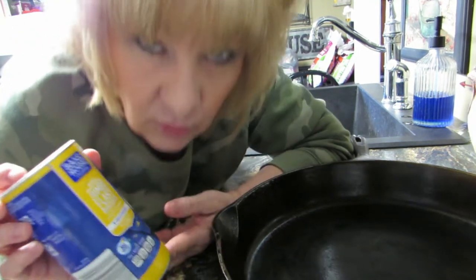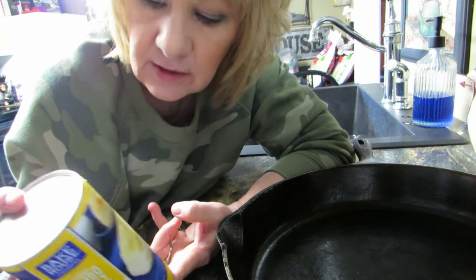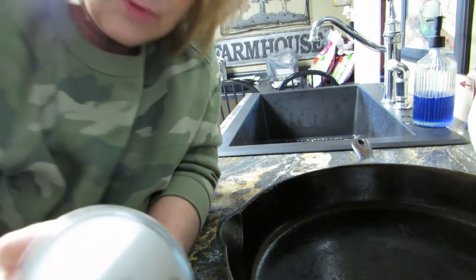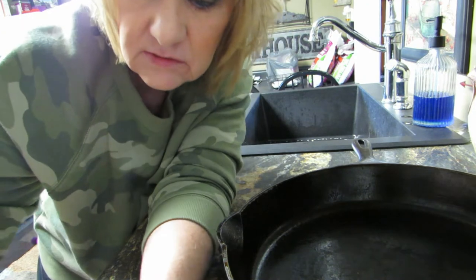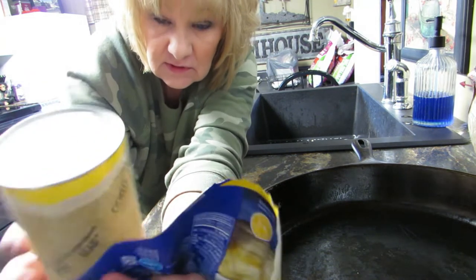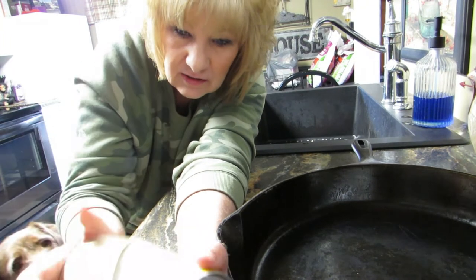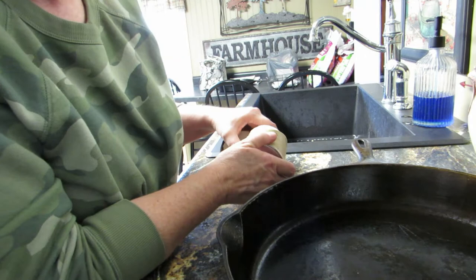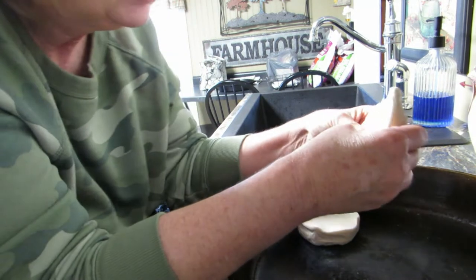Now what you need are biscuits. Normally you use croissants, but I have grocery delivery and they didn't have croissants — all they had were big biscuits. So I'm going to try to make this work with the big biscuits; never done it before with big biscuits but I'm going to try it. I hate opening these cans!